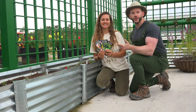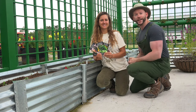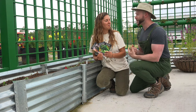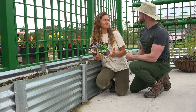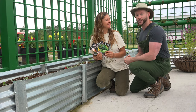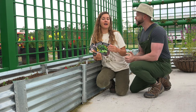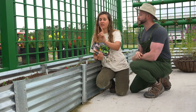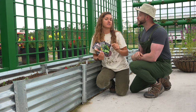Thank you guys for joining us for this video on starting cucumbers in spring. I hope you learned a lot and can apply it in your garden. Be sure to check back as the season continues because we're gonna eventually harvest what we grow and then probably make something with it — cucumber water or we could pickle them. Please come back, and if you liked this video subscribe to the Johnny Appleseed Organic YouTube channel and check us out on Instagram. And check out Baker Creek Heirloom Seeds — we have Twitter, Facebook, Instagram, and a YouTube channel called Rare Seeds. Our website is rareseeds.com.